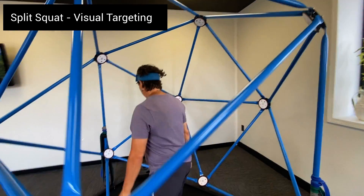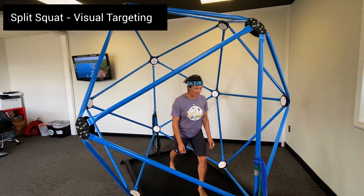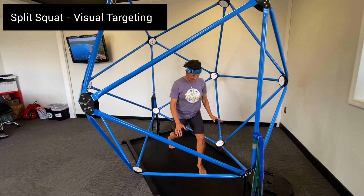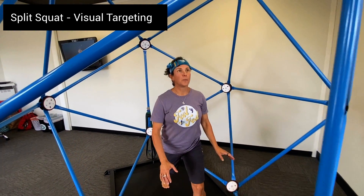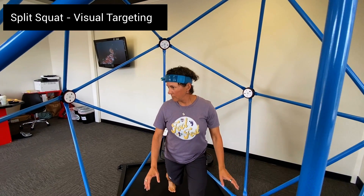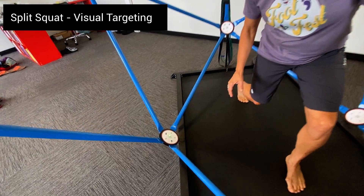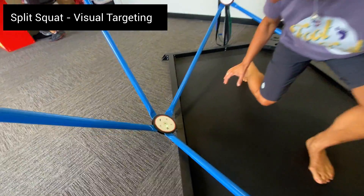Let's progress with the laser. Here we've got the motion guidance head laser set up. The athlete is going to maintain a visual target with her eyes and maintain the laser on the visual target at the same time. This gamifies the exercise, adds another level of challenge, and promotes the spine to move a little bit further than normal.